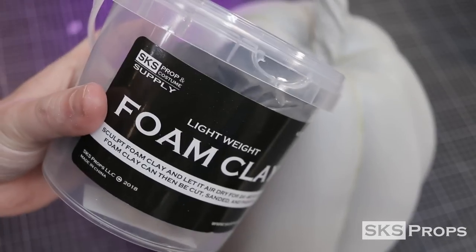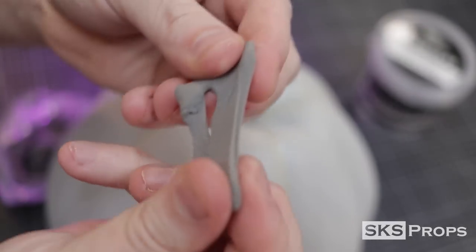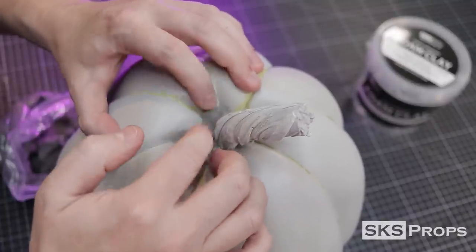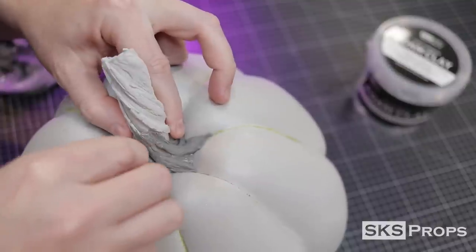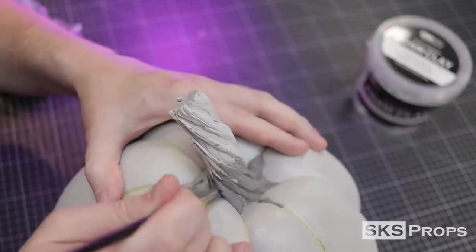To finish off the base of the stem, I'm going to be using some of my foam clay. The foam clay is built up at the base of the stem, and I use some silicone tip tools to help with the sculpting process. The whole point here is to keep that organic look and try to replicate a real pumpkin stem as much as possible.